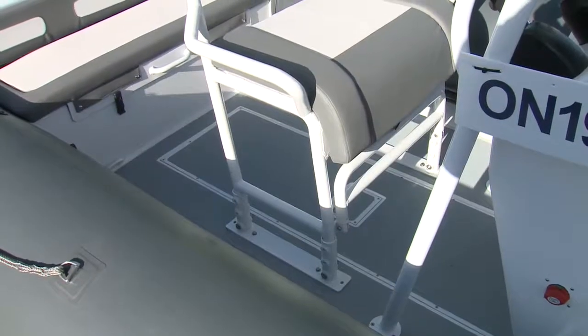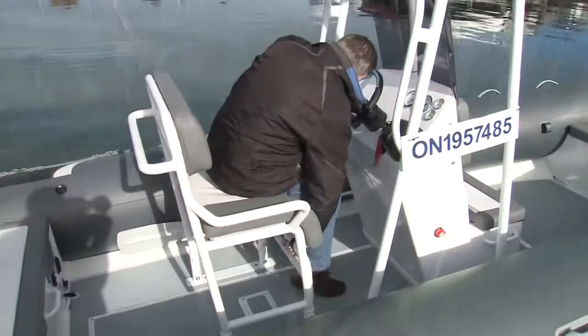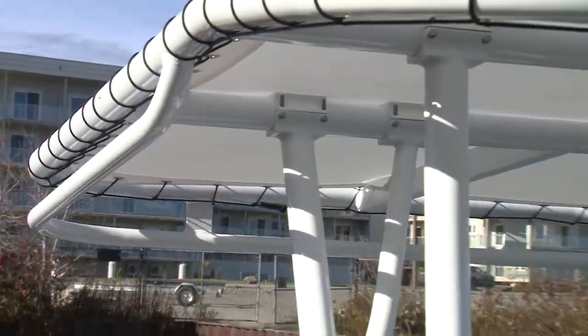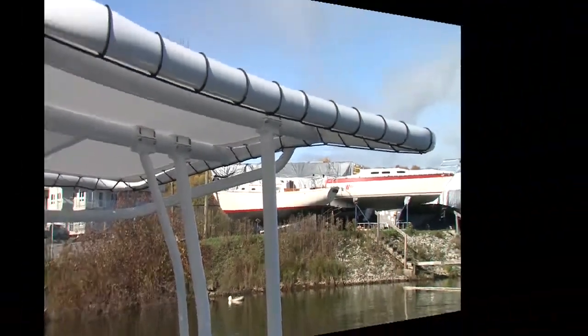The helm seat is a stand-up bolster seat with a fold-down footrest should you choose to sit. The seat height is also adjustable with three fixed positions. The optional and desirable t-top finishes off the helm nicely and provides mounting points for additional storage.